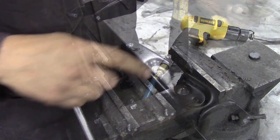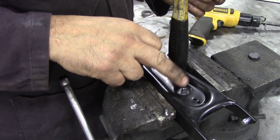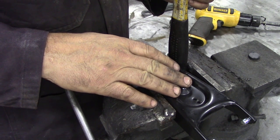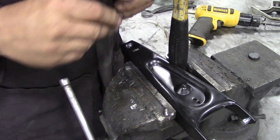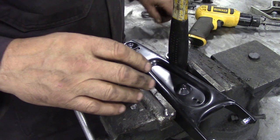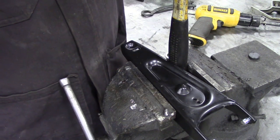The next thing we're going to do is grind this down. The reason we're going to do that is that this area is kind of hard and difficult to get into, so we're going to make it a bit thinner. It will also make it easier if you're using a one-inch hole saw to cut through. Remember: you want your goggles on for all these jobs.